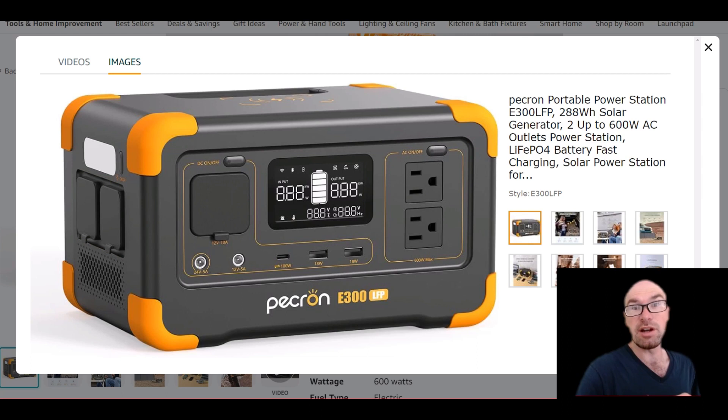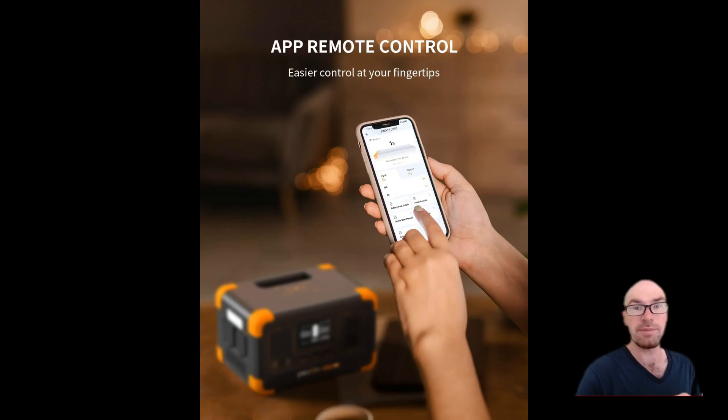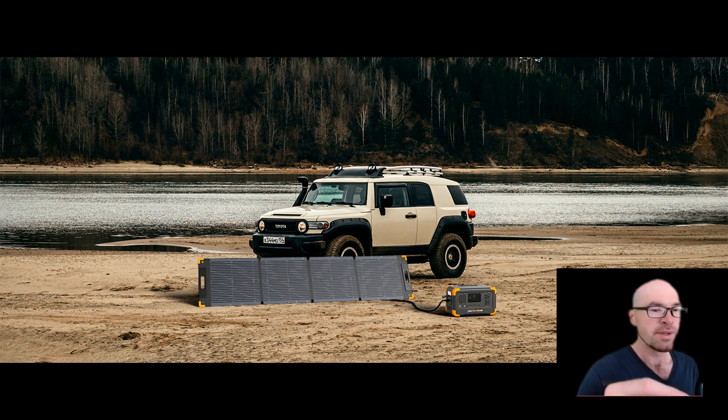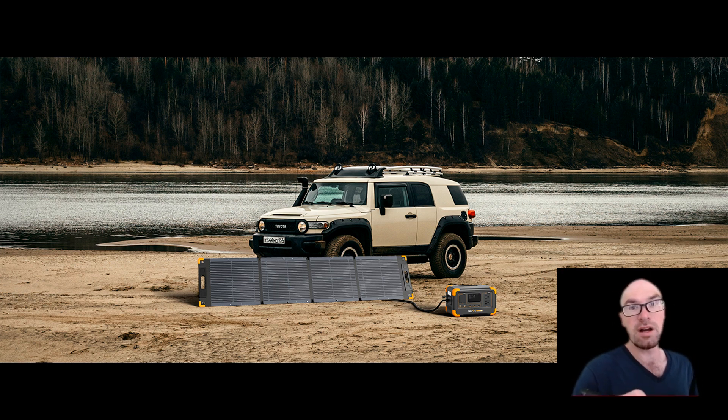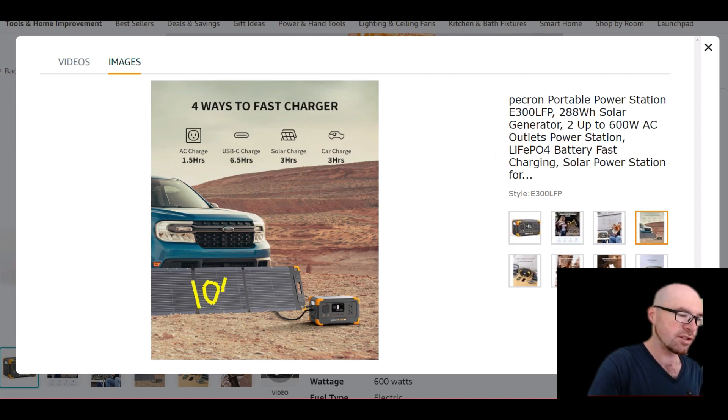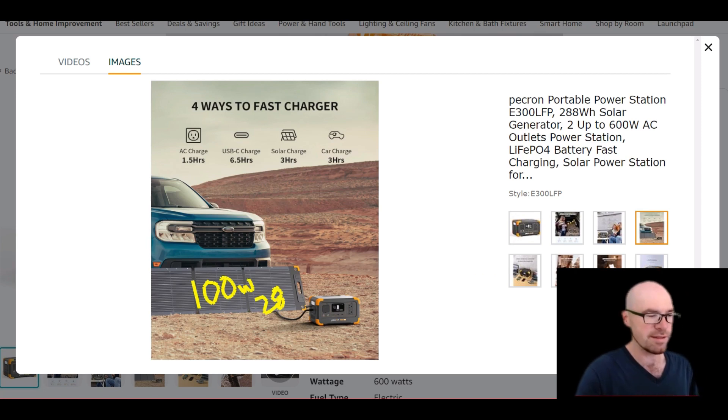There are two inputs: one for the standard wall cord — no power brick, just a standard cord — at up to 300 watts. There's an app so you can presumably slow that down if you want. The other input is a 5521 connector for solar DC input, up to 100 watts at 28 volts. Pretty standard — just use any 100-watt solar panel and you're good to go.